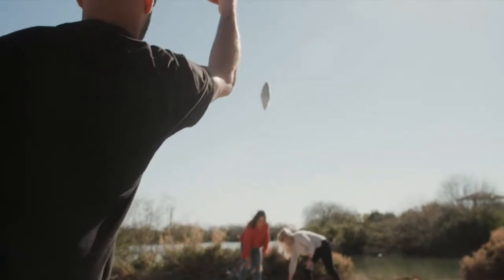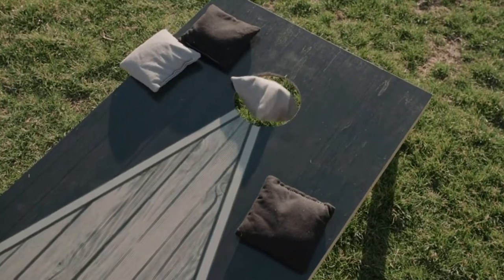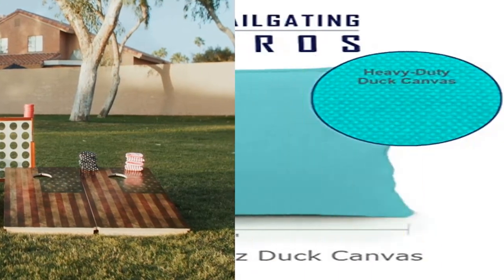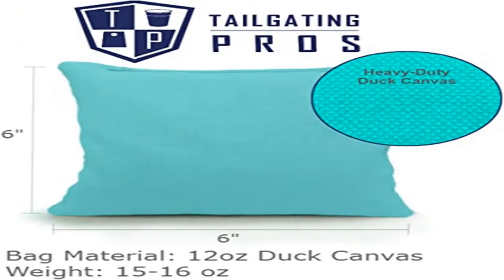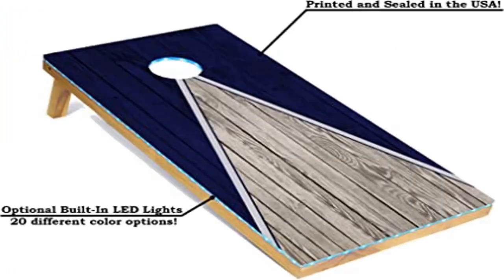The images are printed directly onto the boards — never worry about vinyl decals or wraps peeling or tearing. Great for tailgates, barbecues, parties, weddings, or just backyard fun, and are sure to provide hours of entertainment for the whole family. The boards weigh only 15 pounds each and are easily transported with the carrying case.